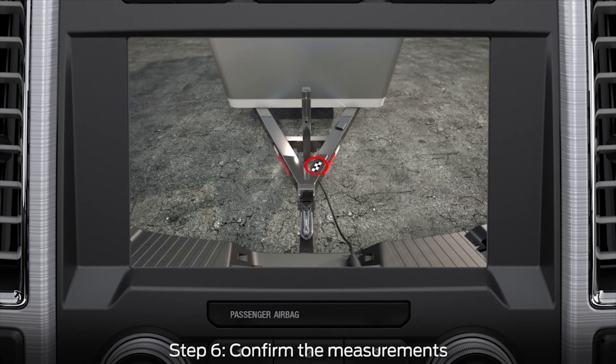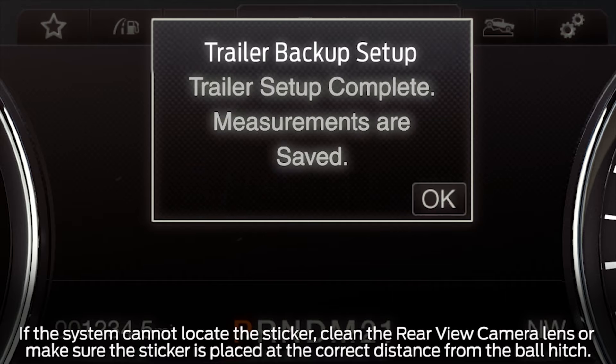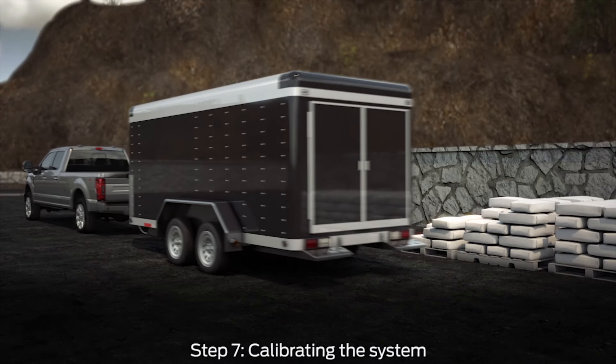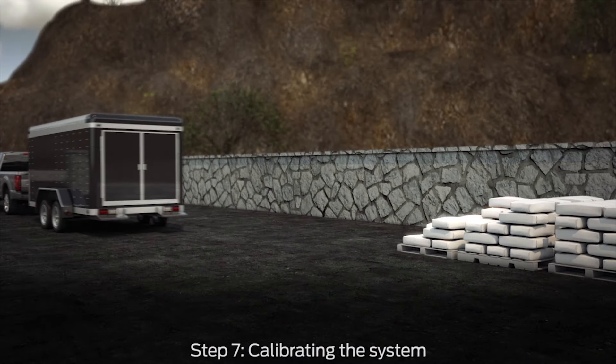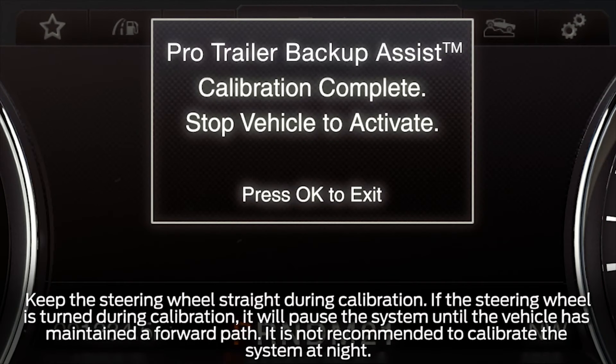Once you confirm the measurements, the system will automatically search for the sticker and highlight it with a red circle. A message will then ask you if the sticker is circled. If it is, select Yes to confirm. You'll get a confirmation message letting you know setup is complete and measurements are saved. If you do not see the sticker circled, select No, make sure the measurements are correct and that the trailer and vehicle are positioned straight. Finally, you'll need to drive the vehicle straight forward between 4 and 24 miles per hour as directed until you get a message confirming calibration is complete.